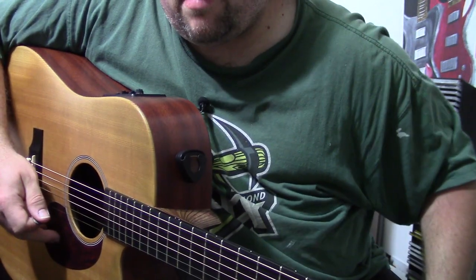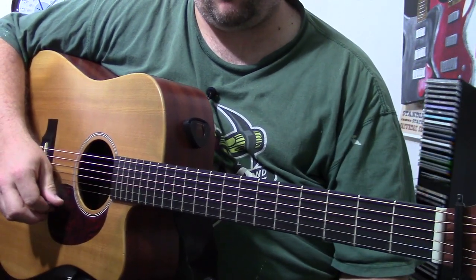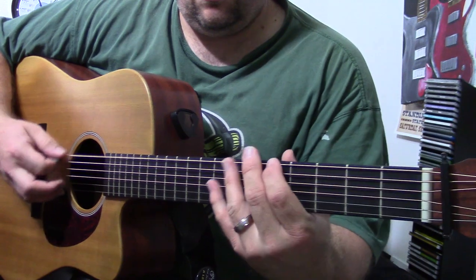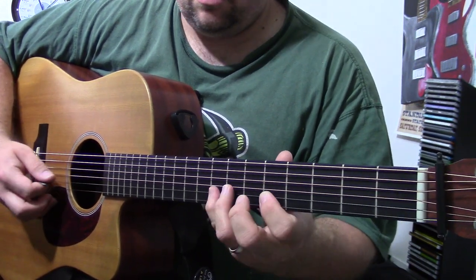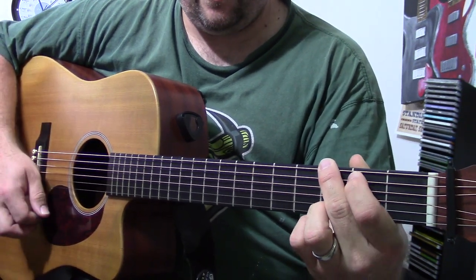All right guys, real quickly — I've got a few more minutes on my battery so I'll do one more video. This is something I just came across not long ago, just stumbled upon, and I've been working a lot more in box three of the major pentatonic scale, so that's the key of G.